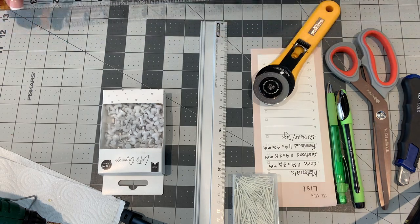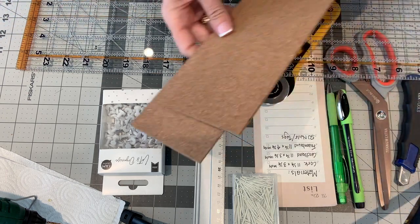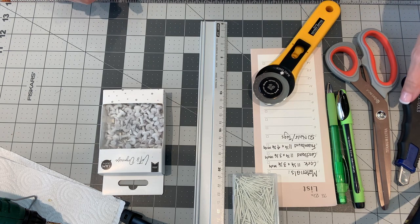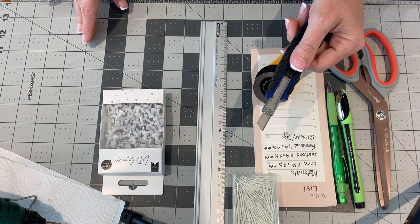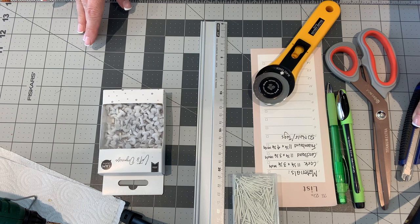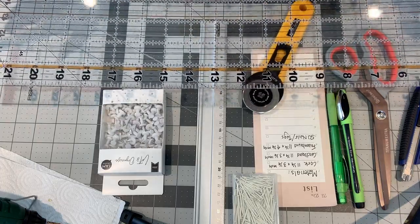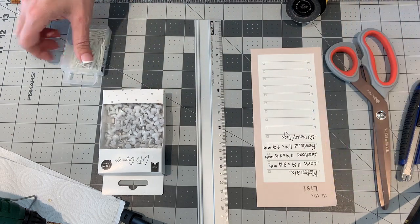I already cut out the cork boards, and for the cardboard I already measured it out. I'm going to use this knife because it will go easily through that. For the foam, I can just use this and measure it, and cut it out with my ruler. So I'm just going to go ahead and do that.